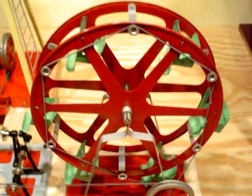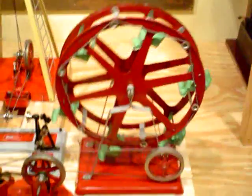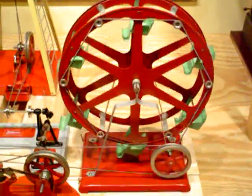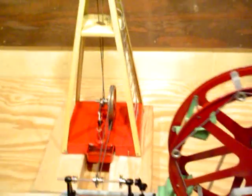And to the right is the ferris wheel, which is a little bit jerky because of the long length of spring wire I've got on there. It kind of tightens up and then loosens up, but that's about as good as it's going to get.